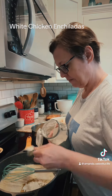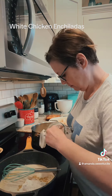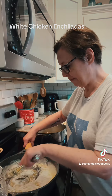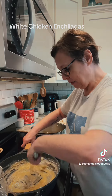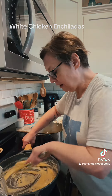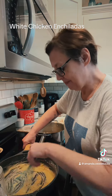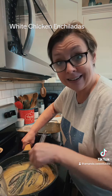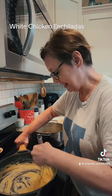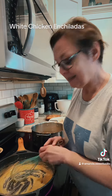We'll stir this up and get it to the consistency we want. We're gonna make a paste, then we're gonna add some yummy chicken broth. I'm using homemade chicken broth — I boiled four large chicken breasts this morning to put in this, I shredded it, and I kept my juice because why not? It's good and I don't have to buy any. Once my paste is ready — see how this is getting thick? — I'm gonna cook it for about a minute to get the flour taste out of it, then we're gonna add some chicken broth. Let's let her cook and get happy for a minute.